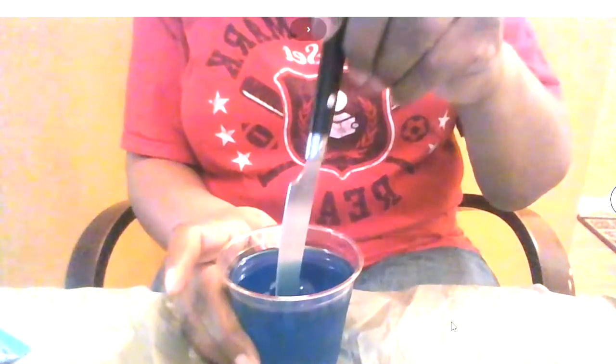Once you do that, you put them in clear cups. Refrigerate it for three to four hours, and you will get something like this. Isn't that a pretty blue? So where are the fish, you might ask? And we're going to show you just what to do. You take a butter knife like this — and again, you know you need an adult when you mess with knives.